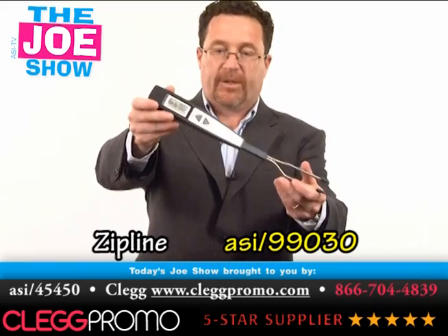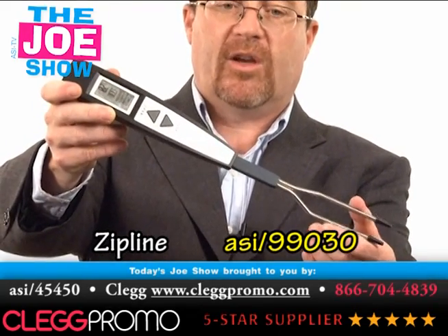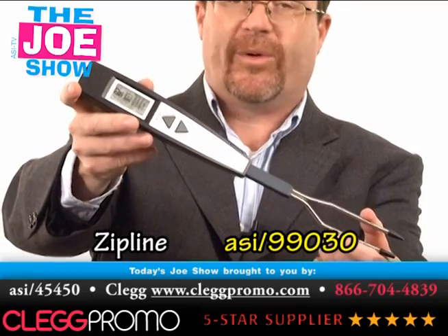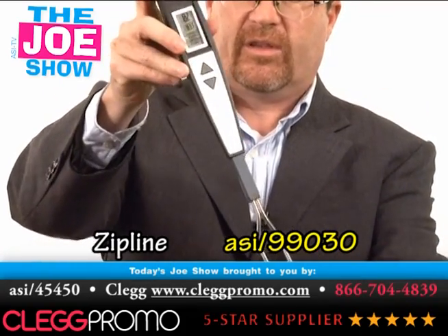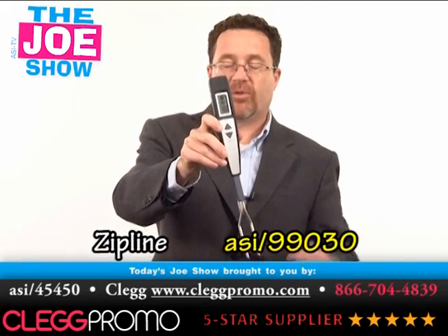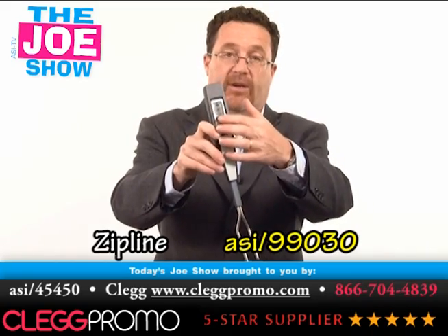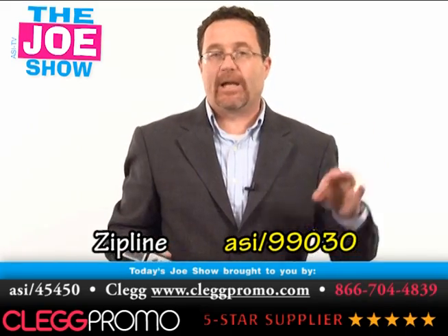Another great product for the summer — this is a ThermoFork. It's used when someone's grilling and they want to know the inside temperature of their steak so they cook it just right. They're going to put this into the steak and you have a readout up here. It'll tell you what the inside temperature should be for rare, medium, or well done.